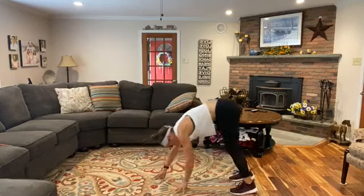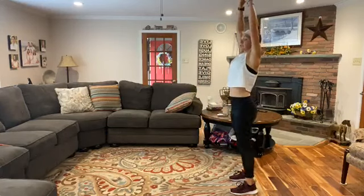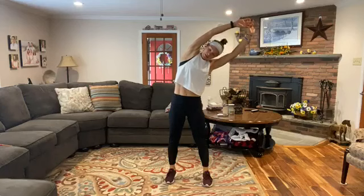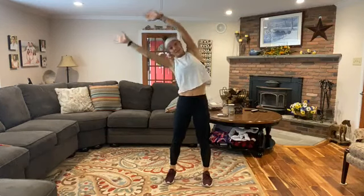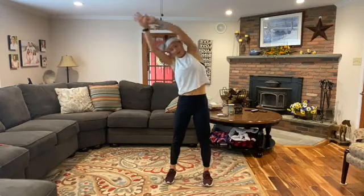Let's walk those hands back up towards those feet, stand up nice and tall. Keep those arms overhead, let's do one last side bend. Bend to the side, nice stretch, come back to the center, and then the same thing on the other side. Awesome, let's relax.